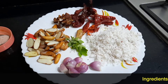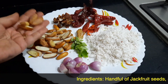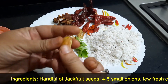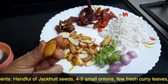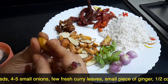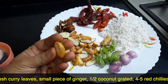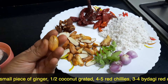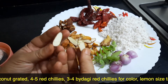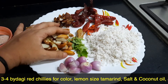The ingredients required for preparing the chakkakuru chammandhi are: I have taken a handful of chakkakuru or jackfruit seeds, cut into half. Once you take out the fruit, the seeds will be white in colour. If you want to remove the white cover easily, you can dry roast the seeds slightly and the white cover comes out completely. I have taken about 10 to 12 pieces.